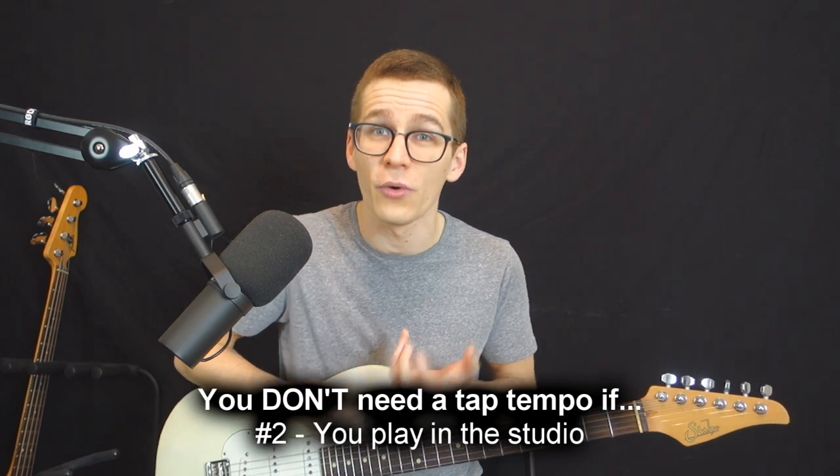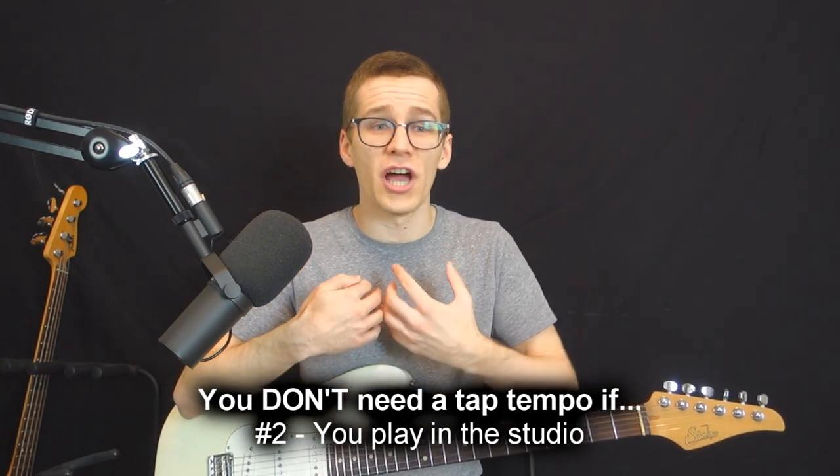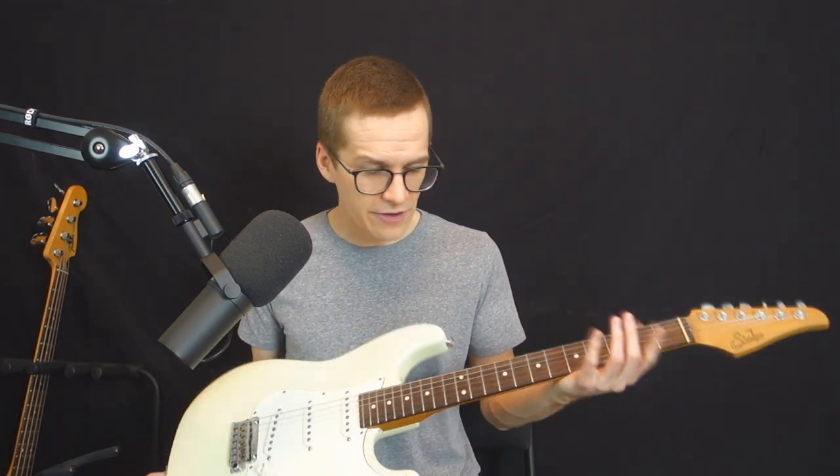Reason number two that you don't need a tap tempo is if you play in the studio. Like me, most of my job is to play and record in the studio and I barely play guitar live — I play keyboards live. In that case I can take the time in the studio to tweak and make small adjustments on my delays until I find the sweet spot I want. I can take that extra minute in the studio that I can't take if I'm playing live where I want the space between songs to be short and not waste time.